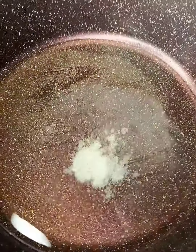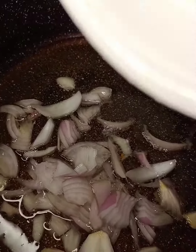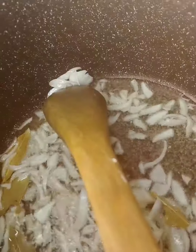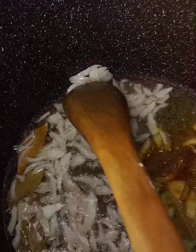In my pot, I will introduce my oil and salt. Next, I will introduce my onion, then stir. Then I will introduce my bay leaves, followed by curry powder and thyme, then stir.